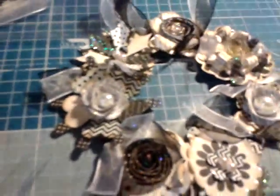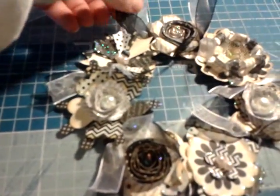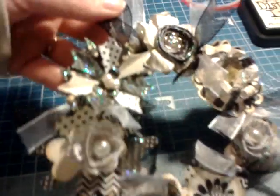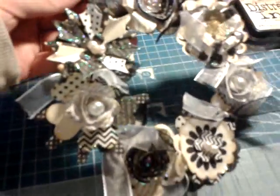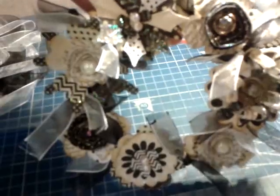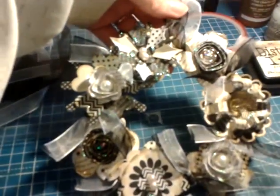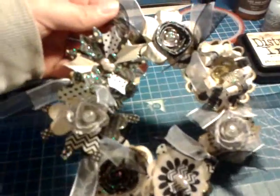Hi guys, it's Angie Weasel 539 and I just want to share this project with you that I've been making today. It's taken most of the day to do it between laundry and lunch and odds and ends like that, and it's a reef from a kit that I had at the NEC craft show last Saturday.